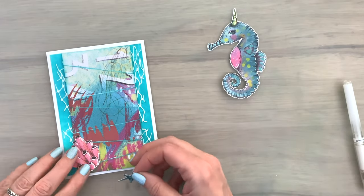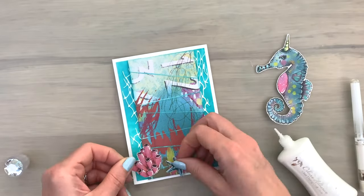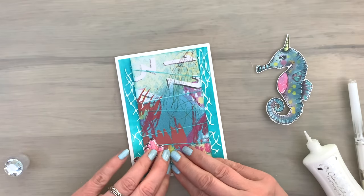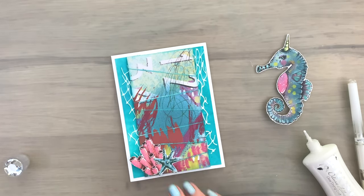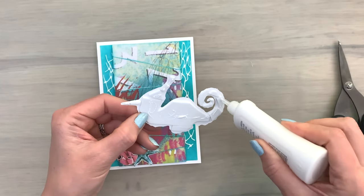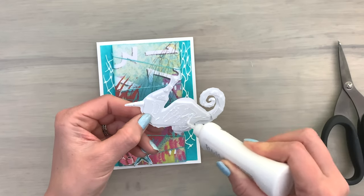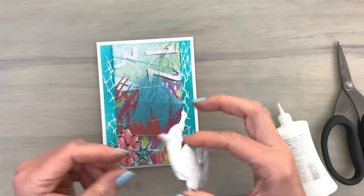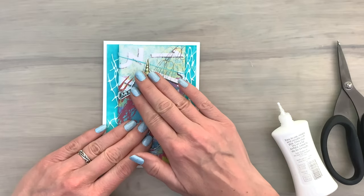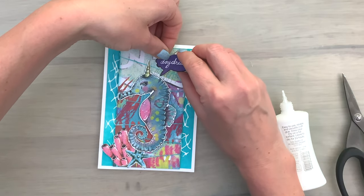Now I'm going to add my pieces to the card to see how I want them, then glue them in place. This is one of my favorite parts of card making — the finishing of your project with all the bits and pieces put together. I added some foam to the back of the little seahorse to make it stand out with some dimension. I love using dimension on my cards — it really helps the focal point pop and lifts the piece from the background.